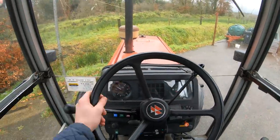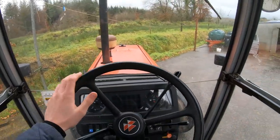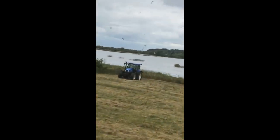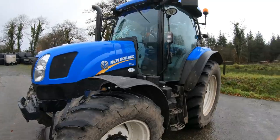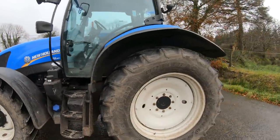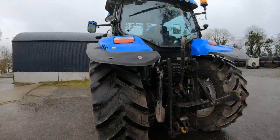Right, that's the 390 done. We're going to the New Holland now and it'll take a bit longer - it's a lot more complicated than this anyway. Right so now we have the New Holland T6 160 - 160 horsepower. She's a mighty yoke lads. We'll do the same as what we did with the rest of them and then we'll get into it.